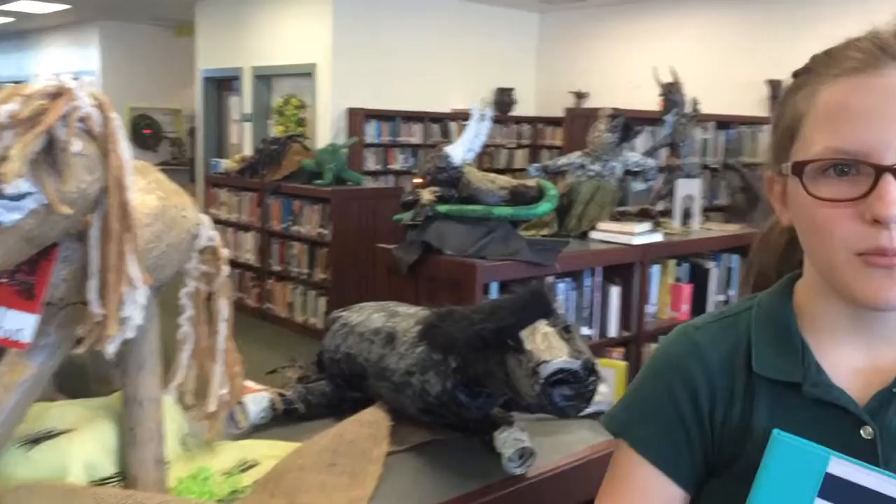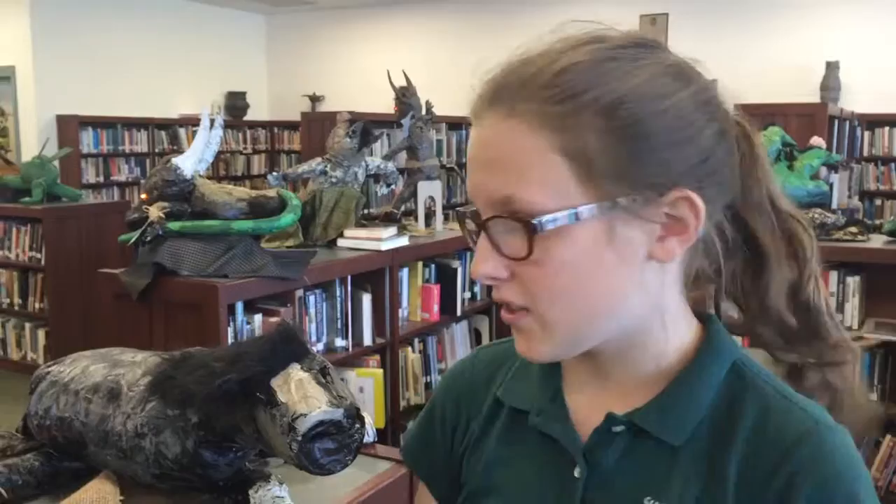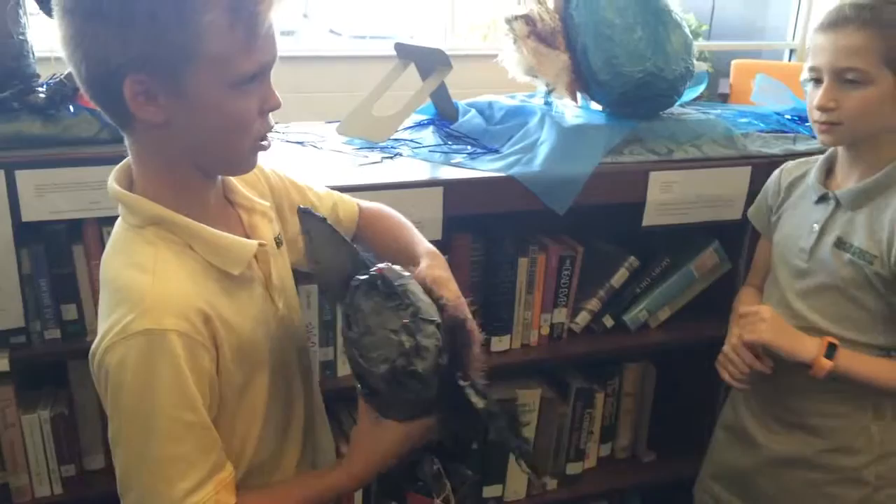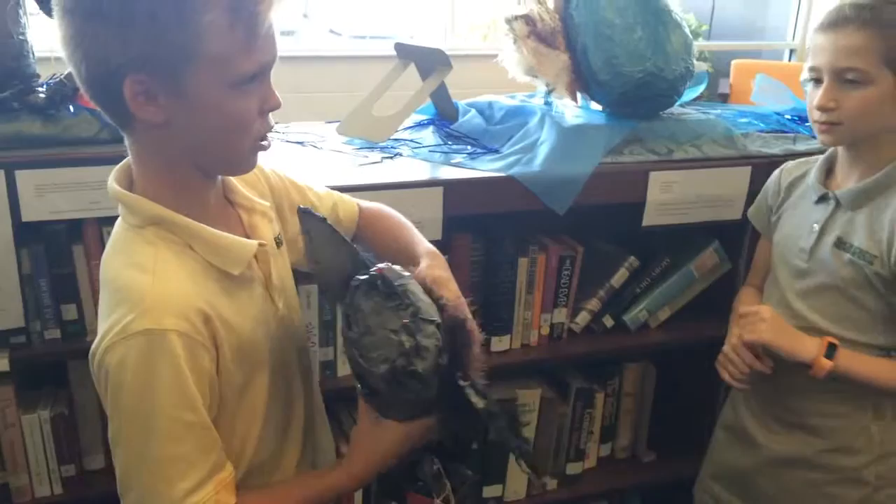I feel like it was a lot more creative and fun than just studying for a test because you got to do a lot more. You got to wire things and make things out of plastic bags. For the wings, you know the hangers we hang clothes on — I just layered them and taped them up real good so they would be secure. And for the feet, I used little pieces of cardboard.